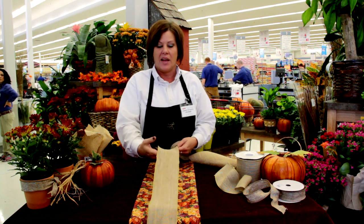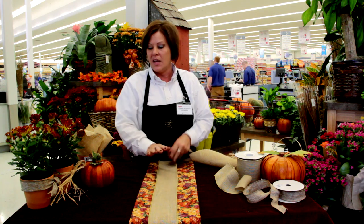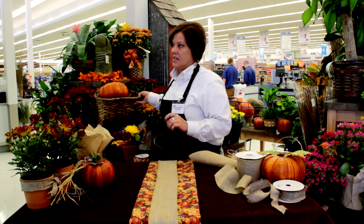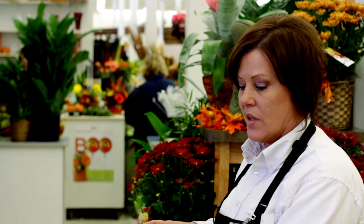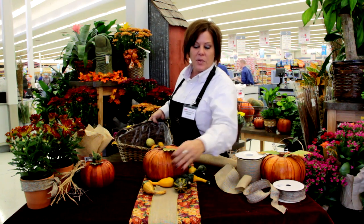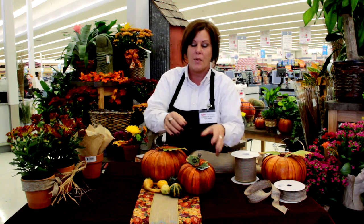I've put a piece of burlap ribbon down the middle of my table, which creates kind of a base to set up a number of ideas here. Simple ideas — doesn't necessarily need to be flowers. This is just an artificial pumpkin. Put a few gourds around it, and there's still plenty of room to put your food on the table. Doesn't take a whole lot of room, and anybody can do this by themselves.